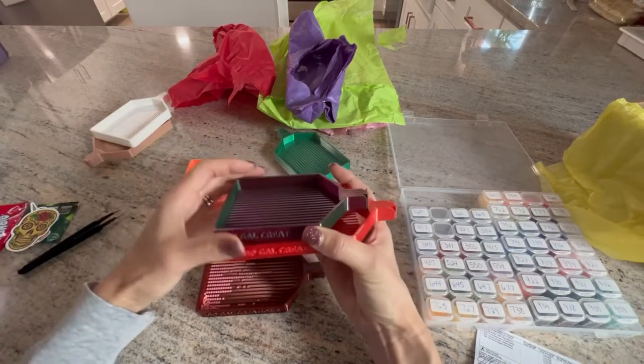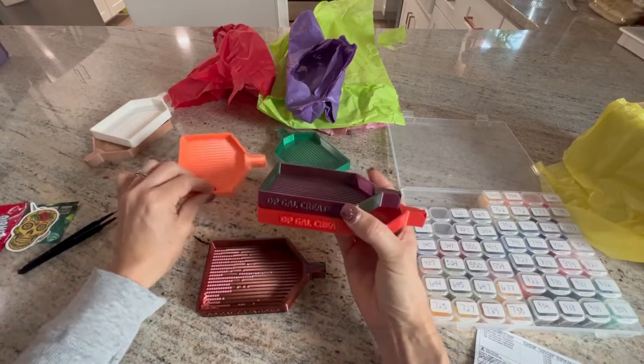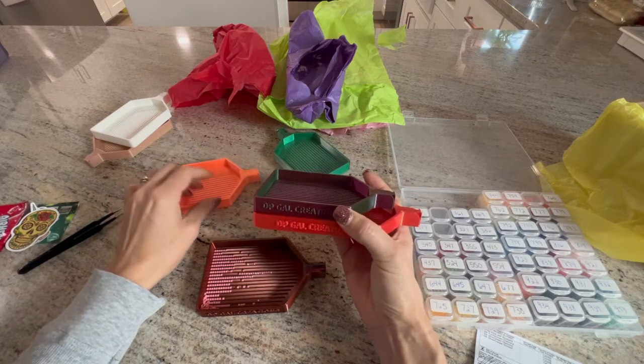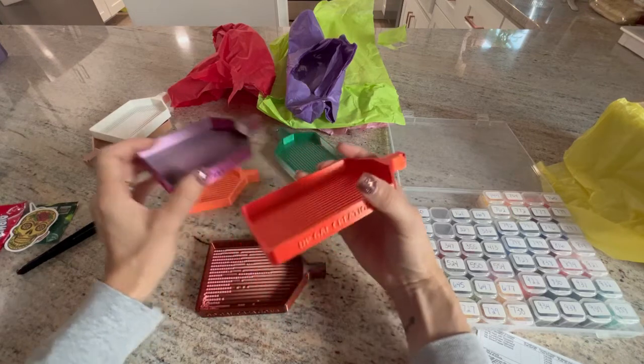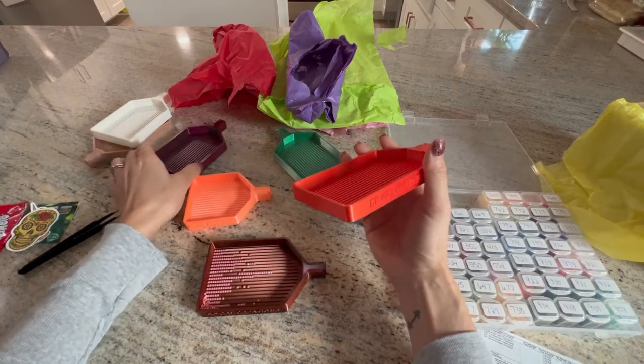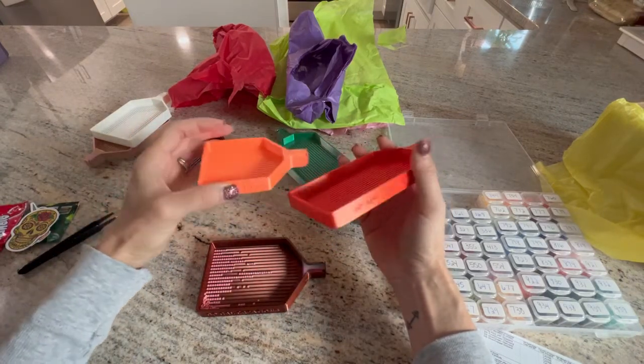They all come with stoppers. This one came with a lid, but I don't feel I need the lid — the sides are high enough that when pouring them out, they're not going to fall out.